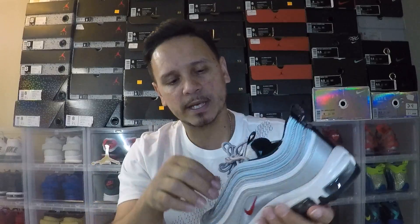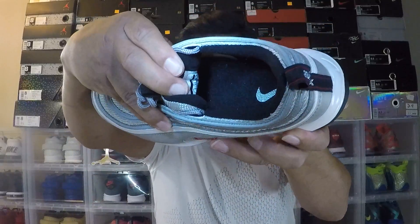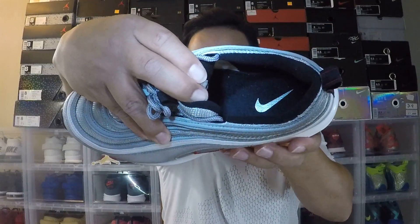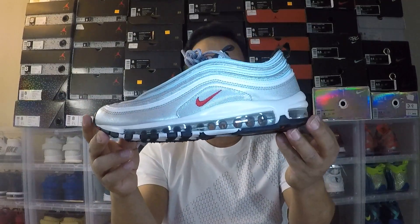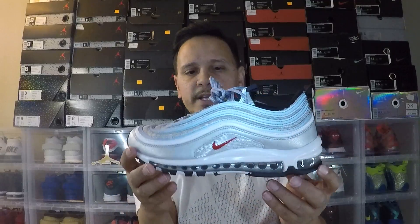Inside we have rope laces, a full mesh tongue with just a small swoosh detail, and silver accents. This is a very, very nice and classic shoe. I can almost say this could be a grail of mine — if I had grails, this would be it. I'm a huge Air Max fan. I love anything with a bubble all the way through, so you can imagine how I feel about bubbles all the way through on these. On feet they're really, really nice and people notice when you're walking around.